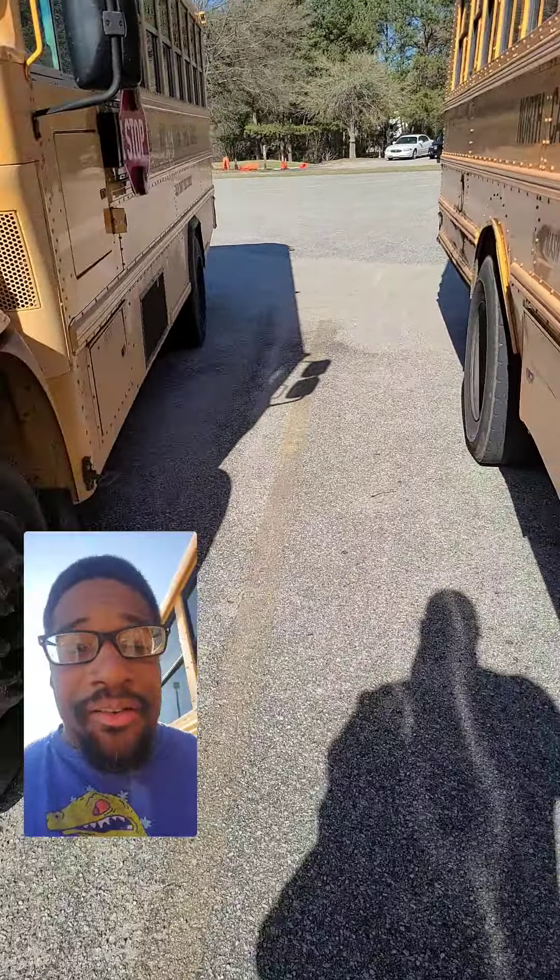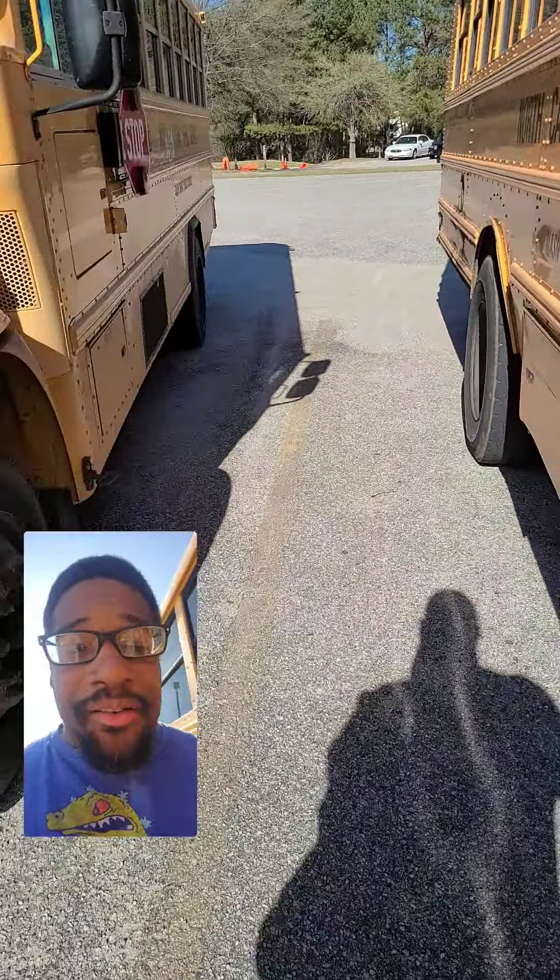Check the bus. Almost forgot — how to protect the bus. Now we close the doors. That's how you do it. Y'all have a good afternoon.